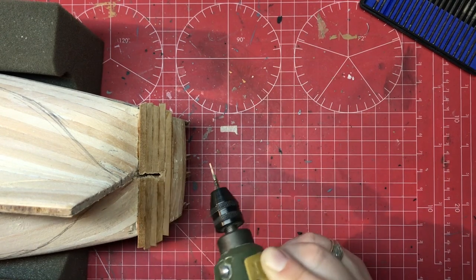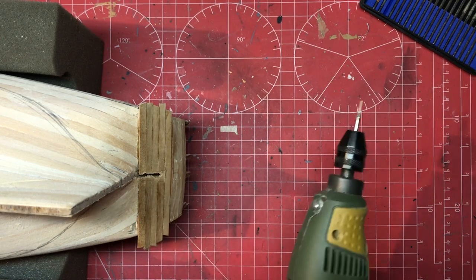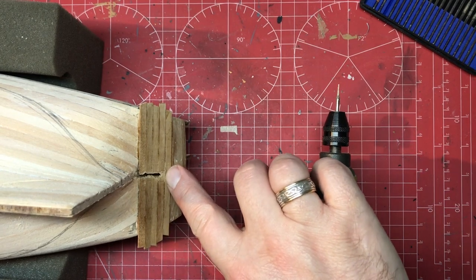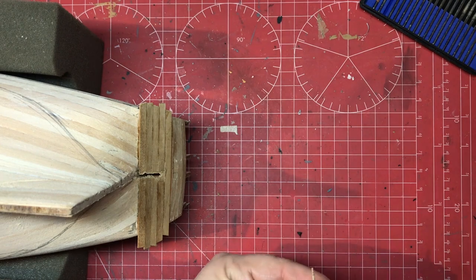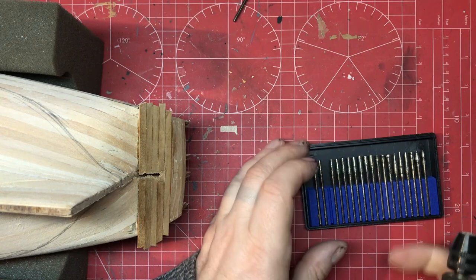You do have to be careful because these burrs will take out material from underneath that you don't intend to, so we have to tread with care. We know the hole terminates just after the join of the top two planks, so I'm going to change the burr for one slightly bigger now that we're in, which will take a little bit more material away at a time.